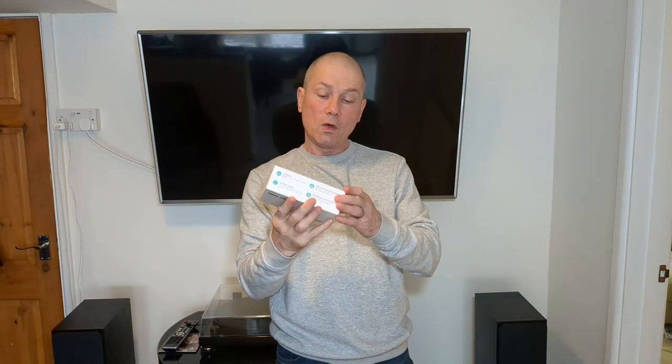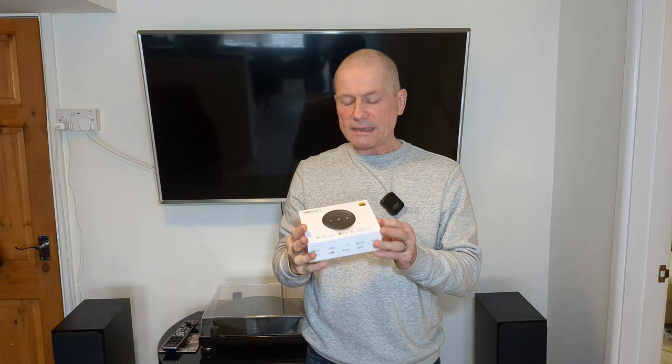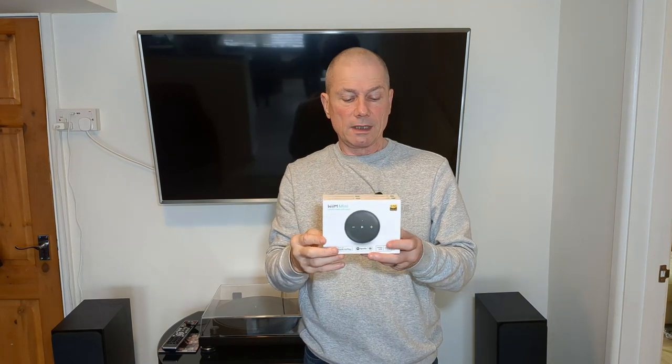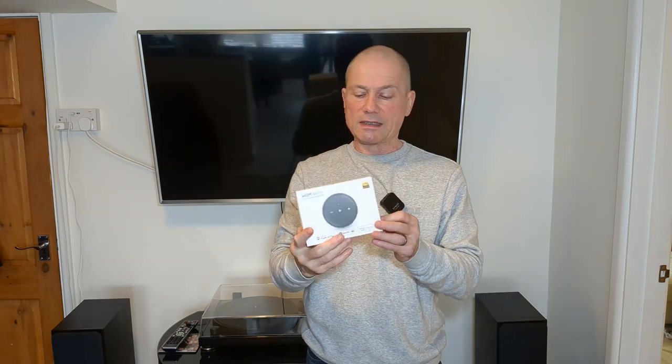Hey, how the devil are you? Today we've got the Weem Mini. Now this has been around for a year or so, maybe two, and it's had some rave reviews considering what you get for the price. So I thought I'd get one, have a look at it, see if it's worth all these rave reviews — is it as good as they say it is.